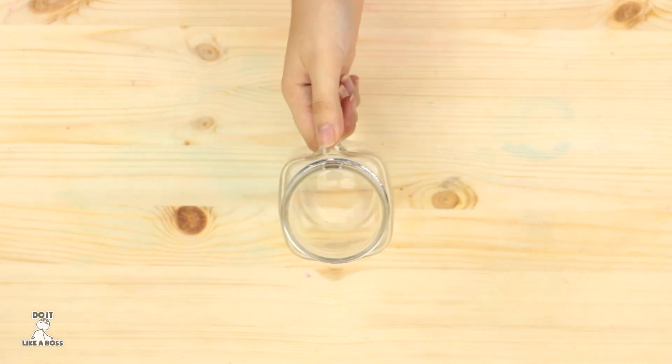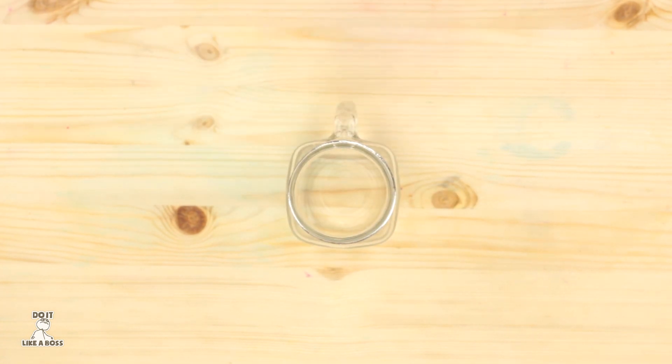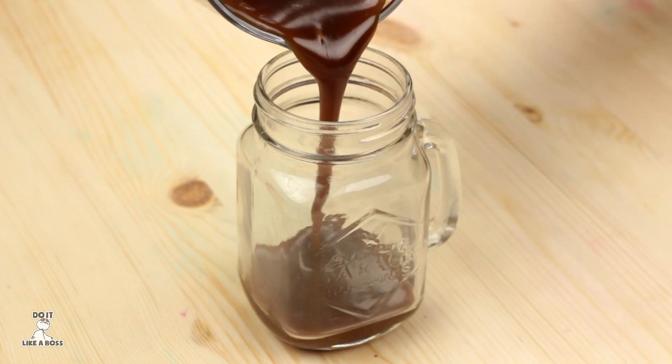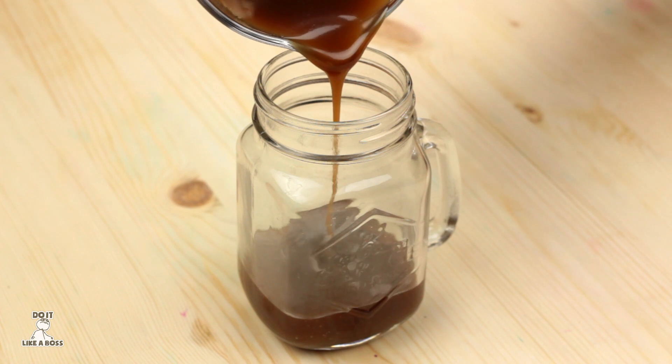Get your nice beer mug. Pour the brown sugar mixture, add some vanilla cream soda, and blend them.